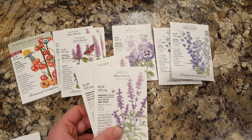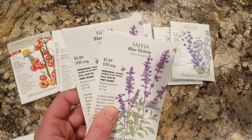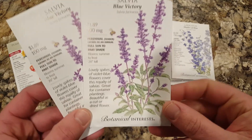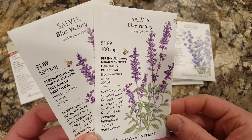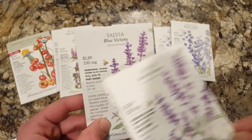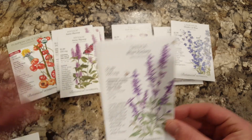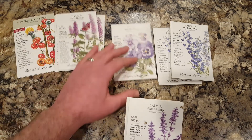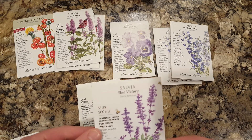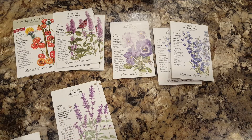So for salvia — this will be three after the one I planted in the last video — I got two more packets of the Blue Victoria salvia. You guys know that's one of my favorite annuals. Just look how beautiful the seed packs are; that alone will make you want to buy these. And look — $1.89. I don't think you can get these anywhere for a dollar something. Not sure how many seeds are in it but it sounds pretty reasonable.